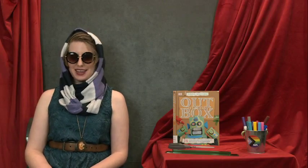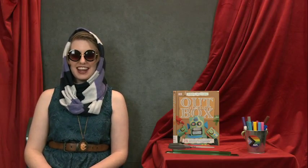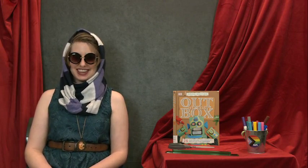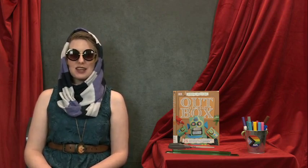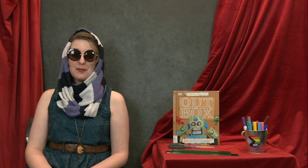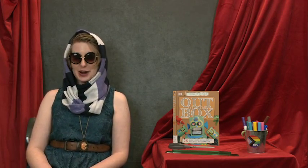Hello! My name is Megan from St. Louis Public Library and this is Megan Makes Things. Today we are going to watch while I assemble our outstanding June craft and listen while I tell you about an amazing book you can pair with it. If you're ready, let's pull back that curtain and get started!